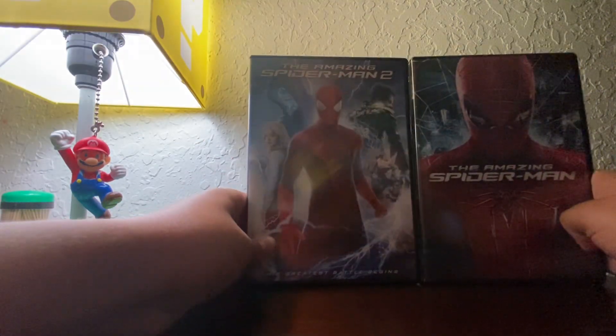Now we're going to compare the first movie with the second movie. Here's the first and second movie together.